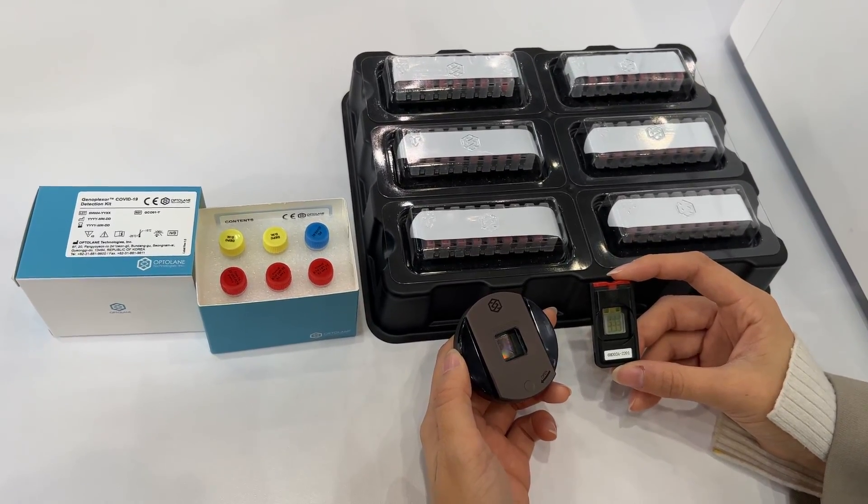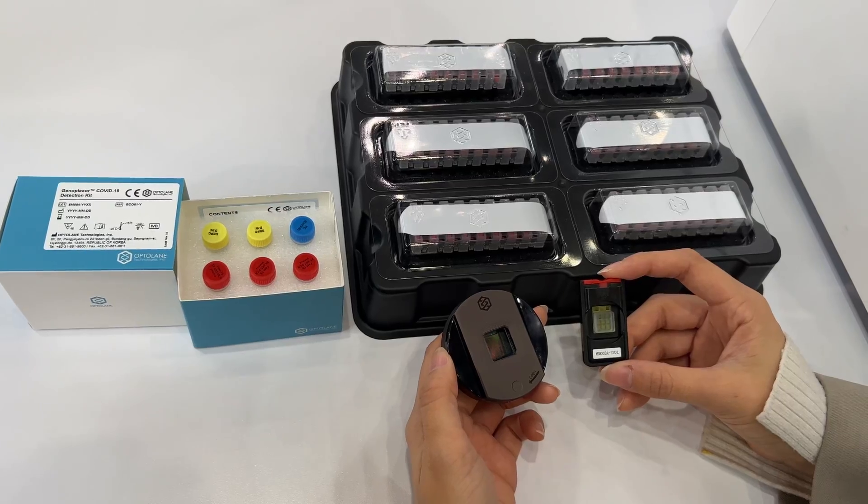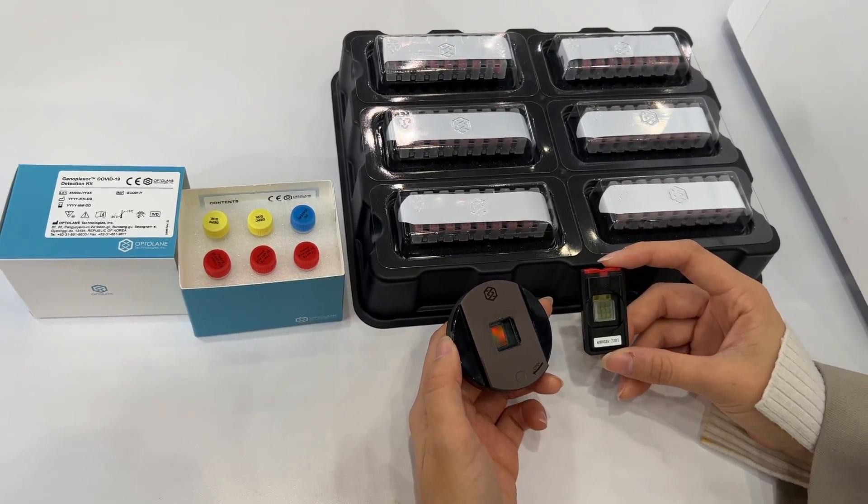May I kindly ask you to introduce your product? What is the name of your product and how does it work?